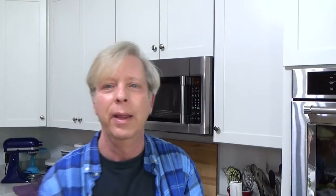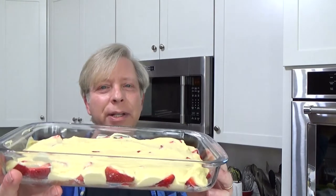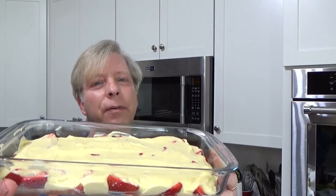This cake goes into the preheated 350-degree oven until the berries are cooked and the cake is just springy to the touch. That's going to take about 30 to 35 minutes.